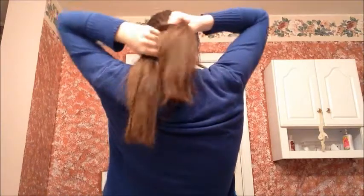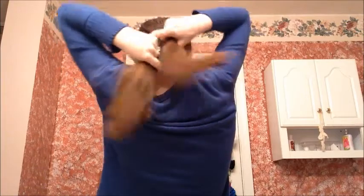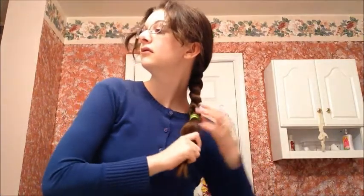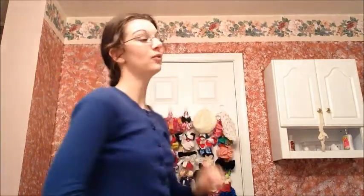We're just going to be crossing the outer strands over the middle. That way you just bring the braid to the back of your head. Especially if you sleep on your side, this might be more comfortable for you. Once again just tie it off with an elastic. And there you go — that is bedtime hairstyle number two.